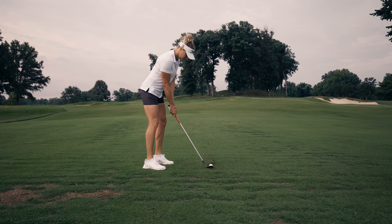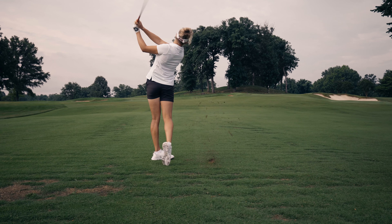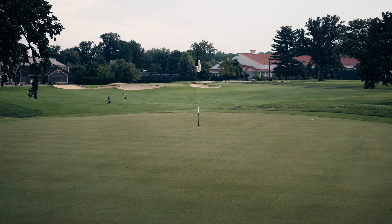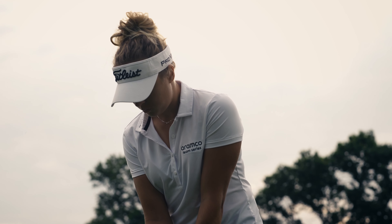I try to stay as simple as possible. If there is one shot shape I'm going to do, it's just draw the ball. I sometimes do the fade, but it's not that often. Mostly the draw, so I can sometimes have two or three more yards.